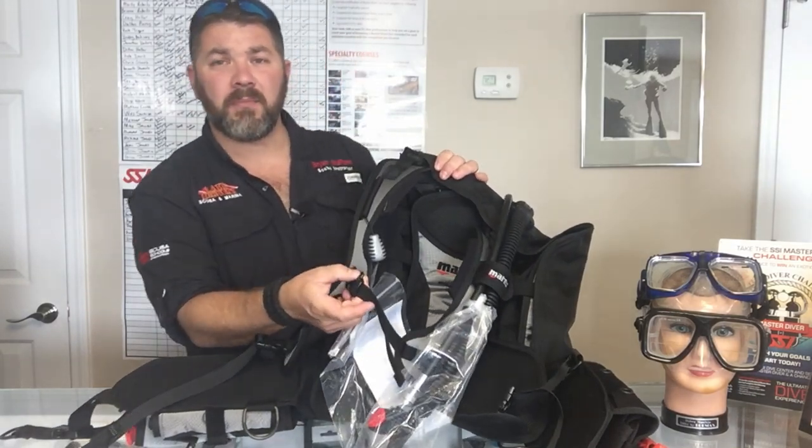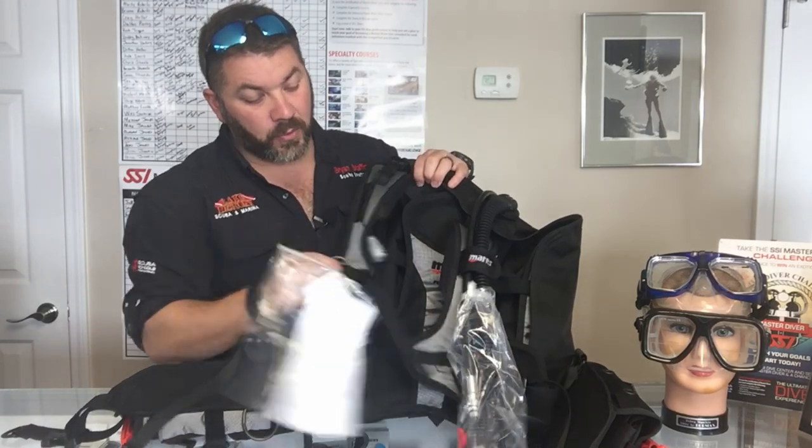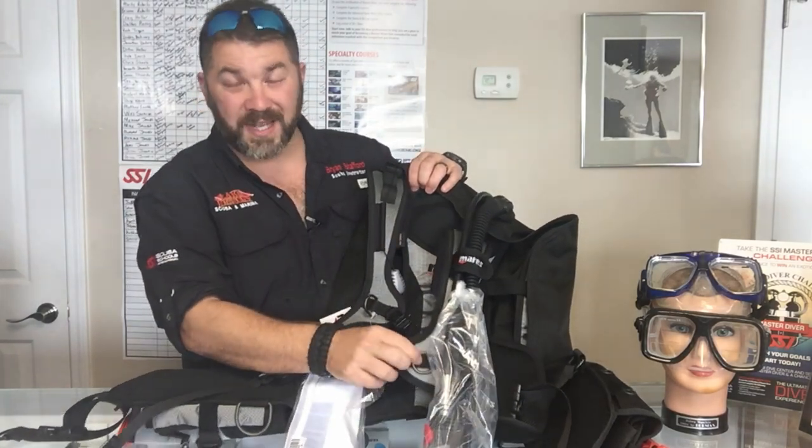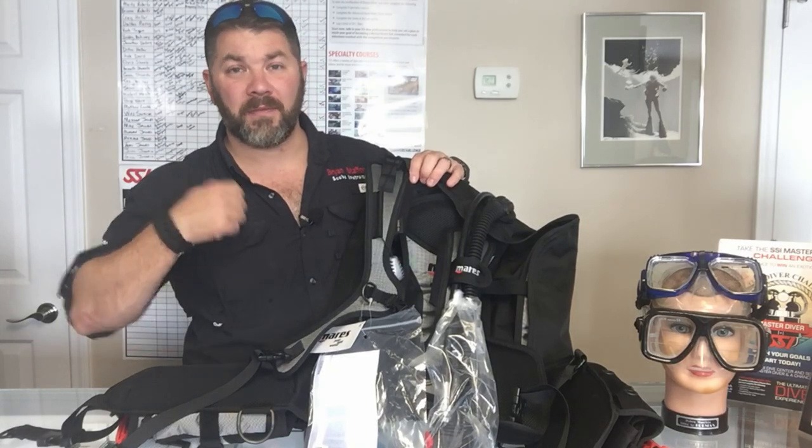There's a standard chest strap here, and it does have a built-in safety whistle as well. Continuing with the shoulder straps, you're going to have two metal D-rings, one on each side, so you can clip off your alternate, a set of gauges, or maybe a flashlight.